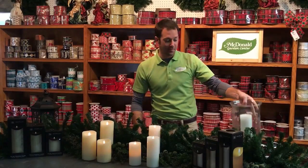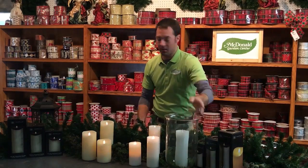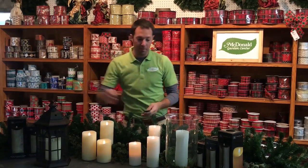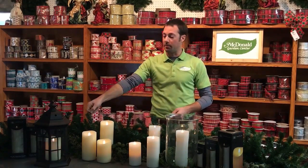What makes this really neat is when you use them in something like a big glass vase or in a nice lantern like this. Once you put them in there, you don't have to take them out every single time — you just turn it on and you're ready to decorate.